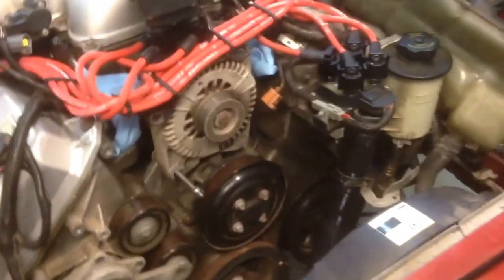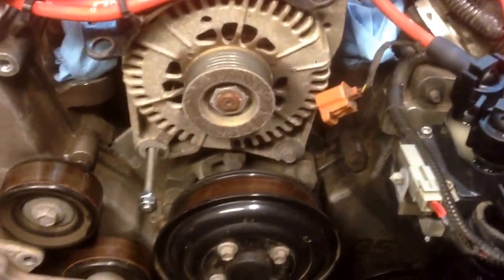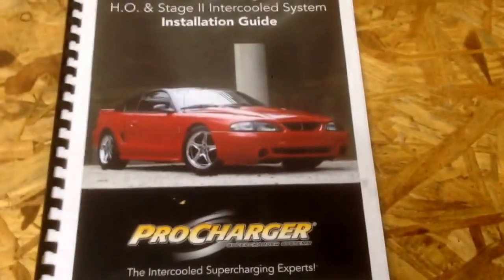Now we're actually on to the Pro Charger install, which I started last weekend. I've just been getting the car ready to mount the blower. It's going to mount right there in front of the alternator on that stud, with some more studs up top. Pro Charger gives you a nice little installation guide when you buy a kit.